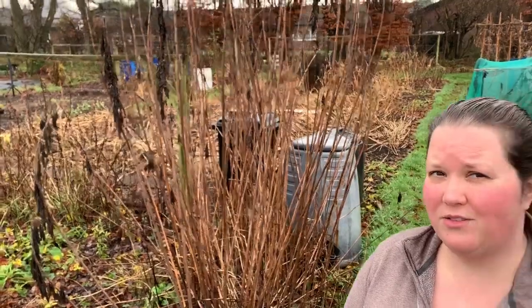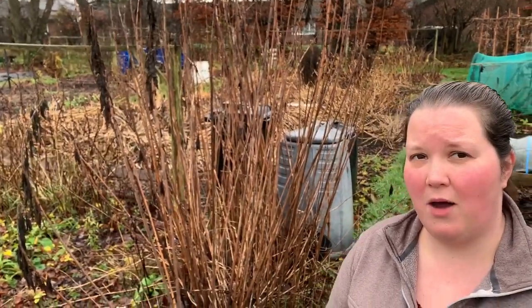I know it's definitely been in there for probably three to four years and I don't think it's been harvested from, so I imagine there's going to be a lot of tubers in there. The first job we're going to do is chop the top down and then we're just going to try and dig out as many of the tubers as we can find.